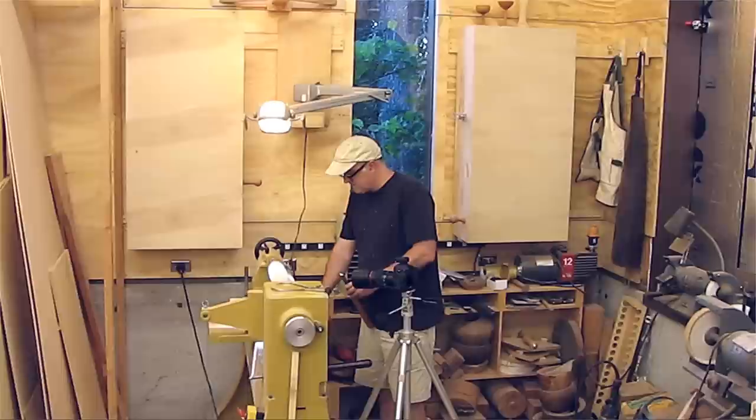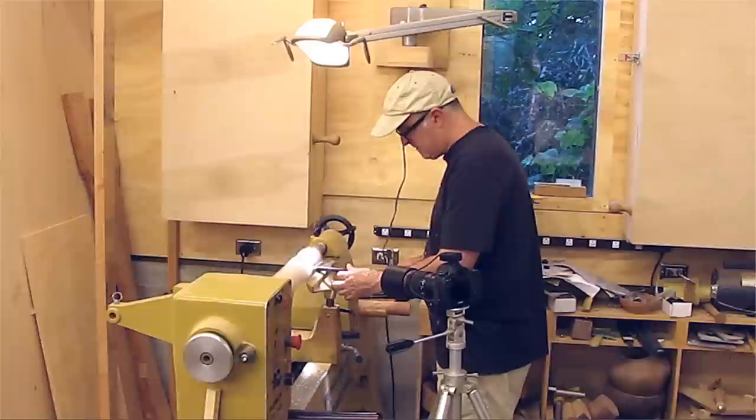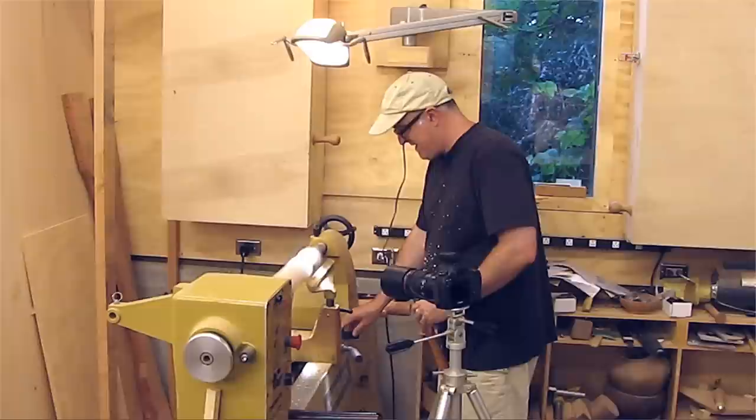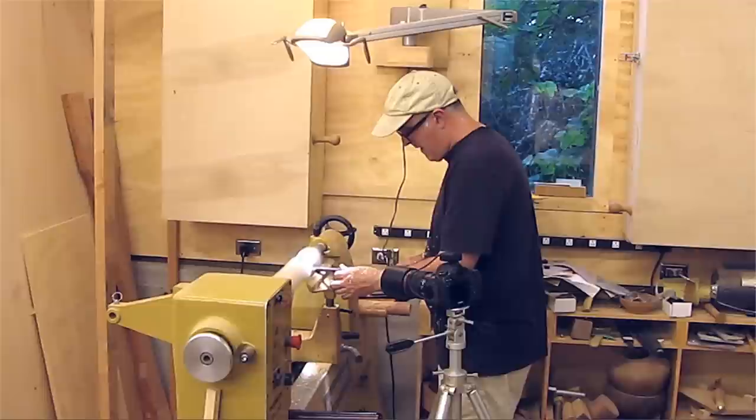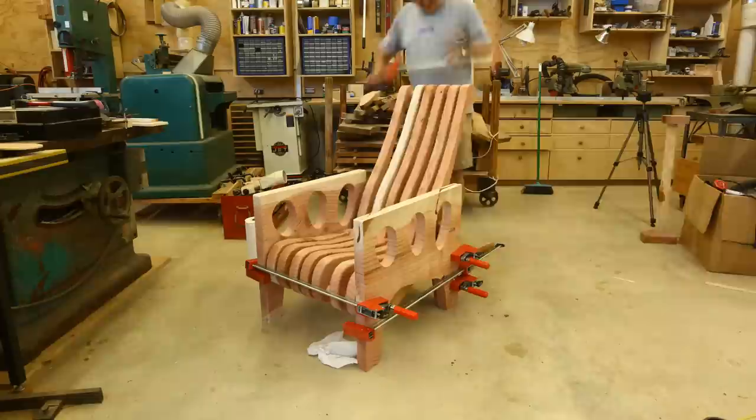The lathe work was again simple but took a while — I had to cut a little bit off, take a picture, cut a little bit off, take a picture. I was doing a simple spindle so this really wasn't too hard, and I just did one of the three spindles this way, so the other two went quickly. The glue up shown here was the actual glue up — I didn't have time to do the gluing and the animating at the same time.